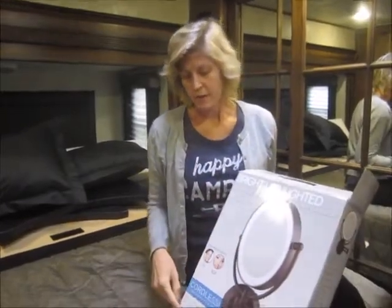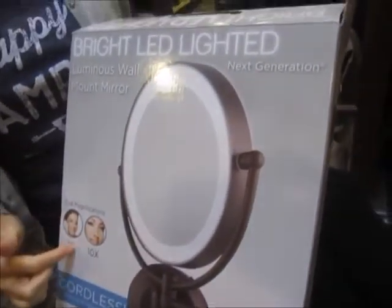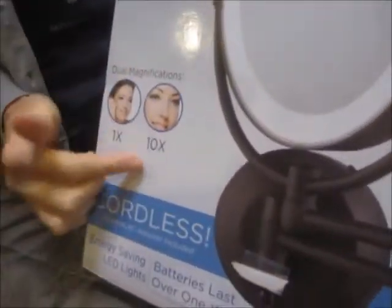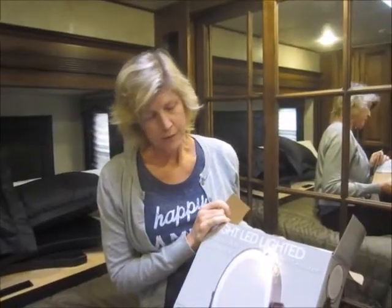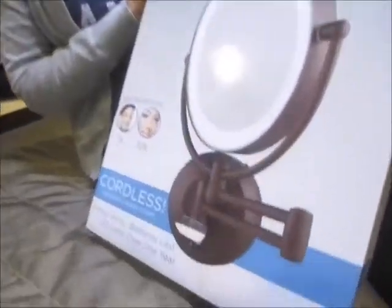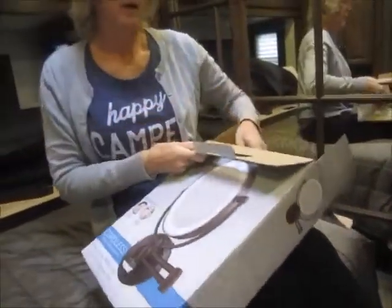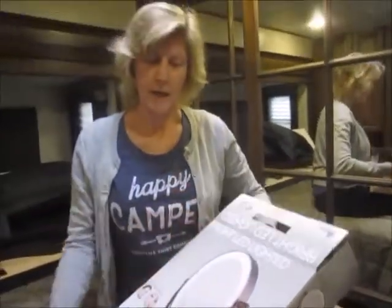This is a mirror with 10x magnification. It's battery powered and also electric powered with a plug-in. We are going to install it in our camper today.